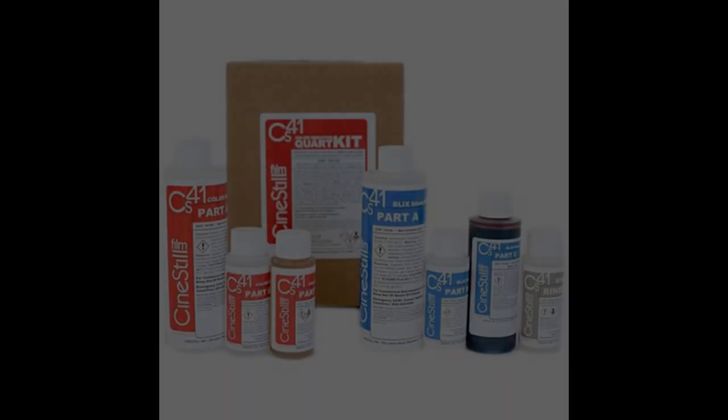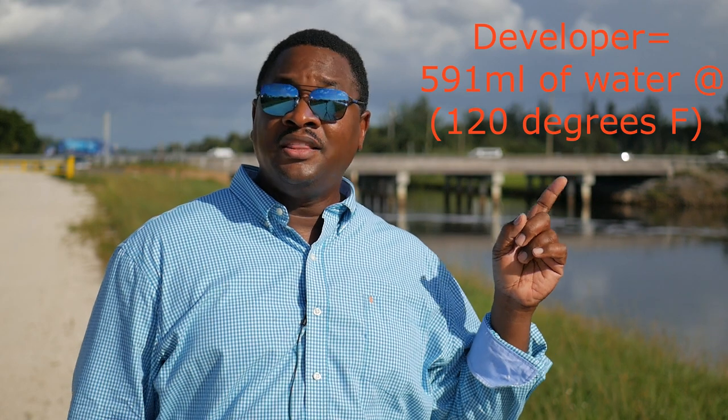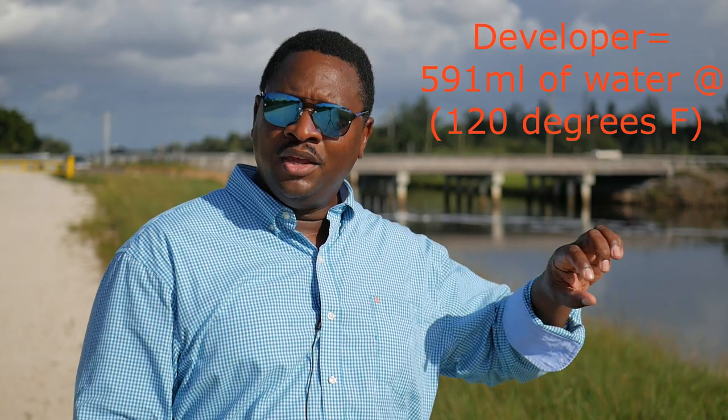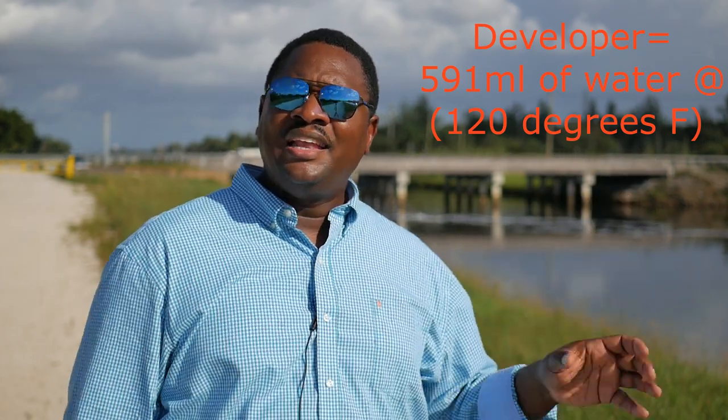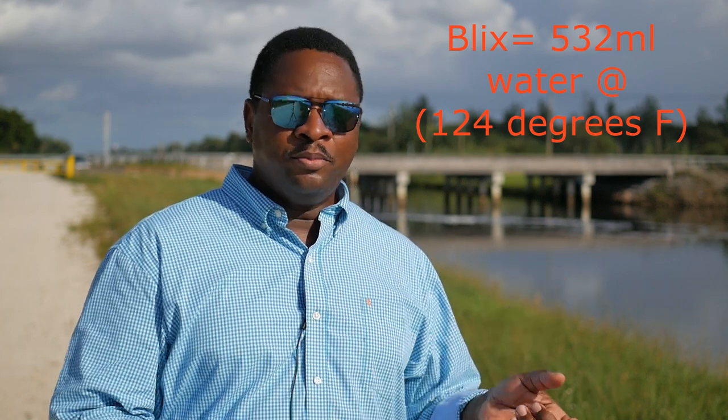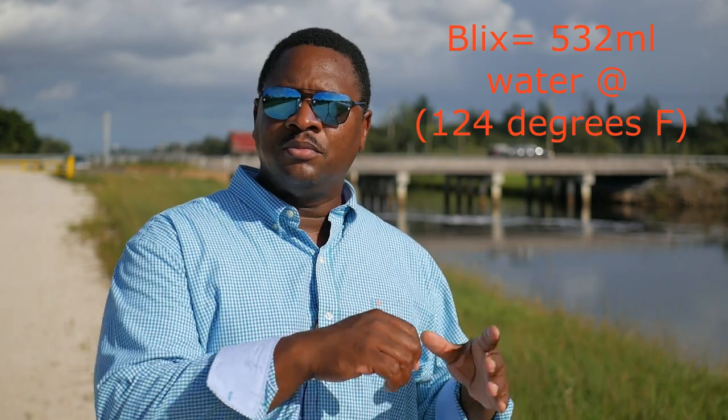Up until this point I've been using the Arista developing kit — it's kind of what everyone uses. This Cinestill kit has kind of the same chemicals. This is what comes in the box: the developer is made of three different chemicals. You mix it with a specific amount of water at a specific temperature — put in part A and mix it, then part B and mix it, then part C and mix it, and let it sit. Then there's something called the blix, which is a bleach and fixer mixed together — same thing, part A, B, and C mixed in order.